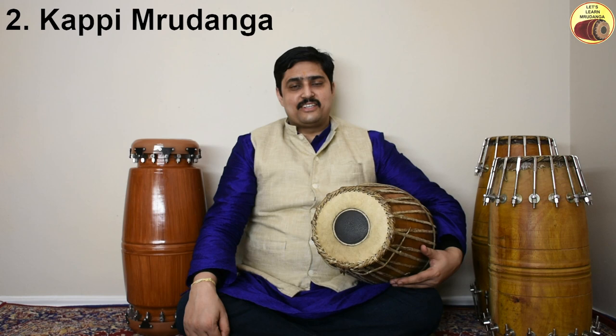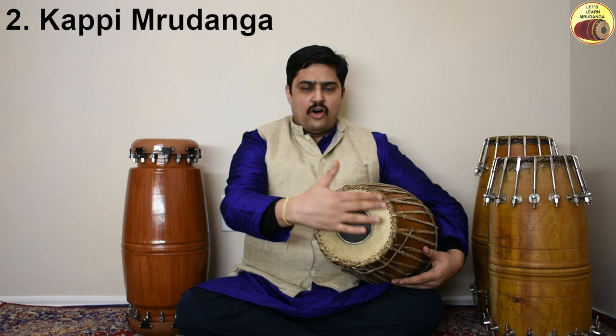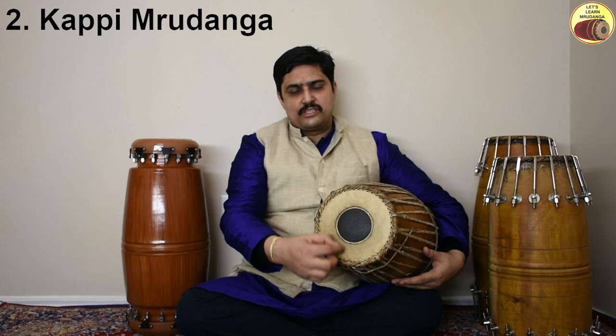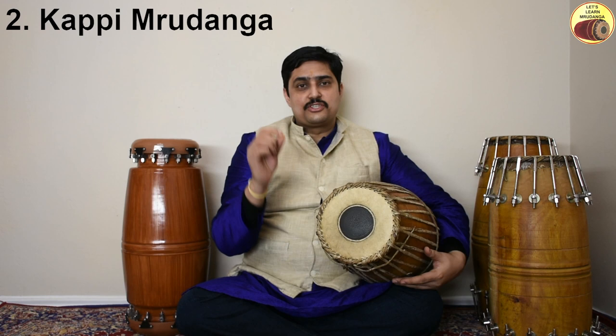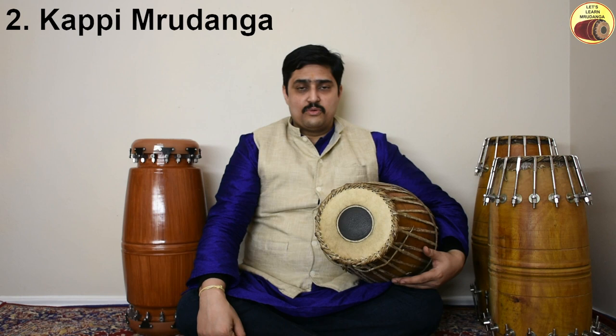The second variety is called Kappi Mridanga, traditionally from Palakkad, Kerala. It is very similar to the Kaddi Mridanga, but the only difference is on the right head: instead of using stick particles, small stone particles or gravels are used to maintain the gap between the outermost layer and the middle layer. Using stones gives a more vibrant or metallic sound.